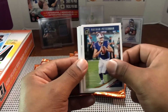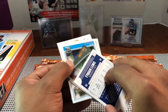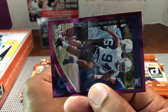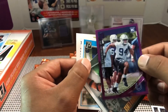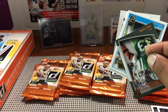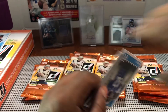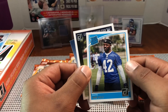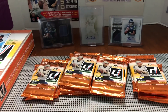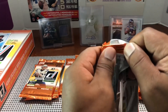Tyquan Lewis — this should be numbered. It's purple and it is numbered — 39 out of 95. That's a rookie for the Colts, so this is definitely a Colts box, I think it was meant to be. They're trolling me with all these Colts cards because we're playing them today. Then John Kelly for the Rams and Leighton Vander Esch for the Cowboys.